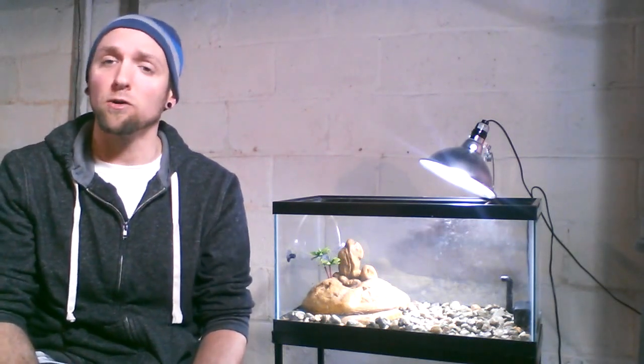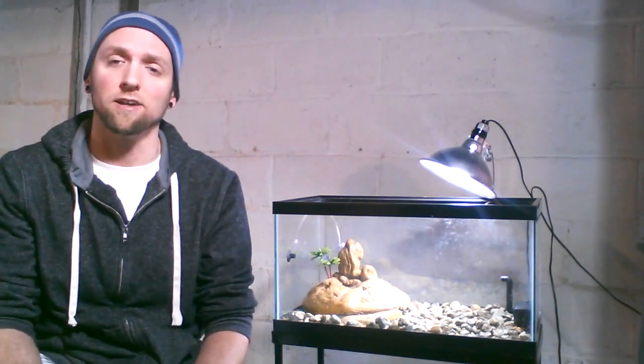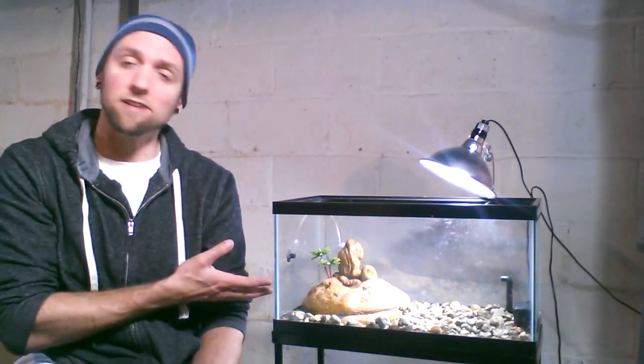Make sure to check out MyTurtleStore.com for all of your turtle and tortoise needs, equipment, and supplies, as well as our live turtles and tortoises — a huge selection sent straight to your door. Thank you for watching, guys. This is how to set up an aquatic turtle habitat. Thank you for watching.